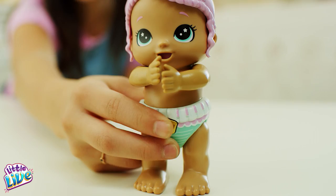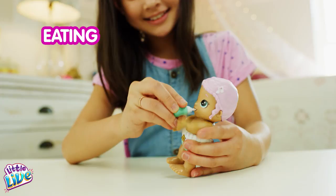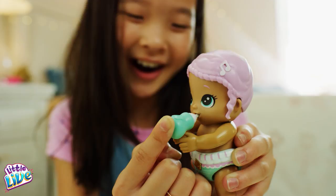Occasionally your baby gets hungry. To feed your baby, hold the bottle in its mouth and you'll hear it drinking. Remove the bottle and your baby will sound satisfied.